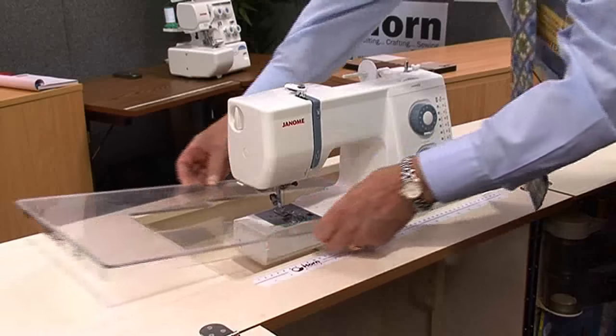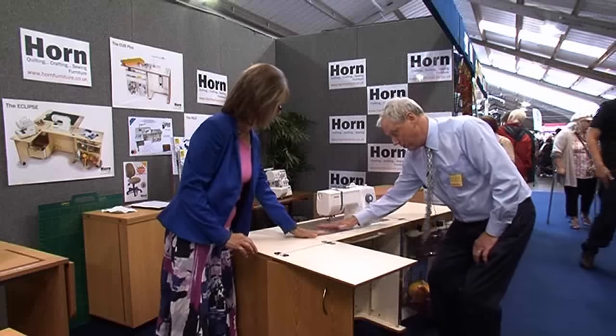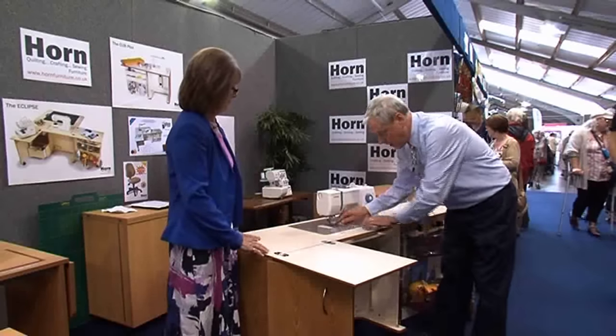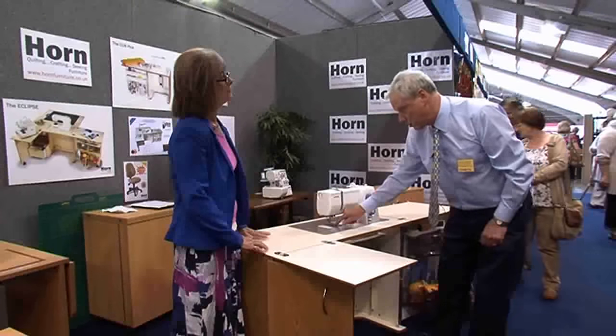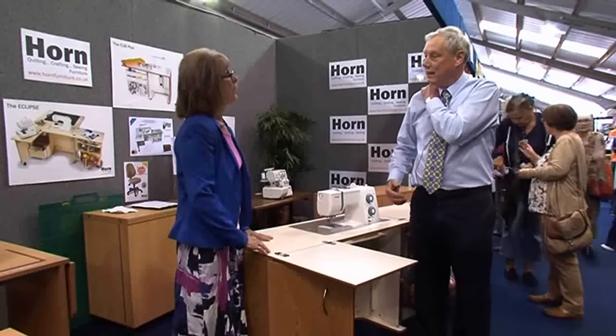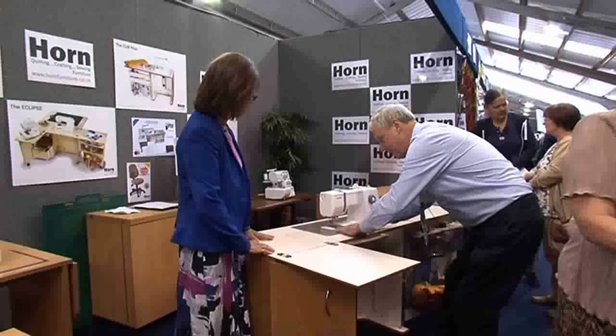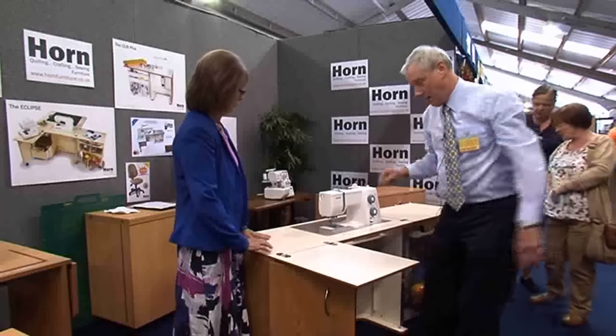That's what I love about mine — because we do a plate for every machine, old or new, and that fits round. The Horn cabinet converts a modern machine into like the old treadles, or any industrials. Mr. Singer worked out that the needle bed should be 28 inches off the ground, and then you don't get neck ache. That makes it dead level.